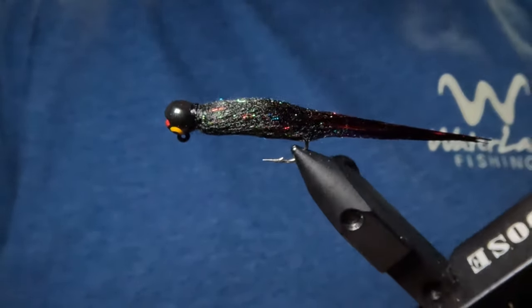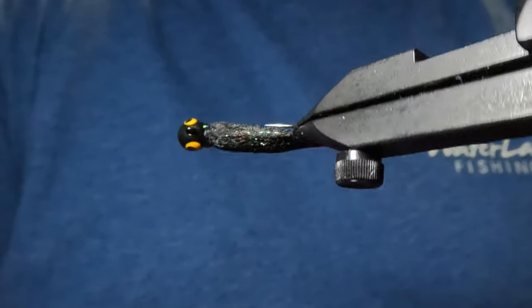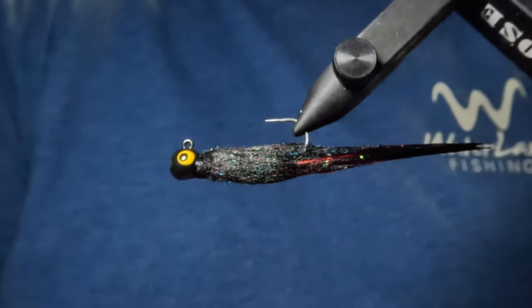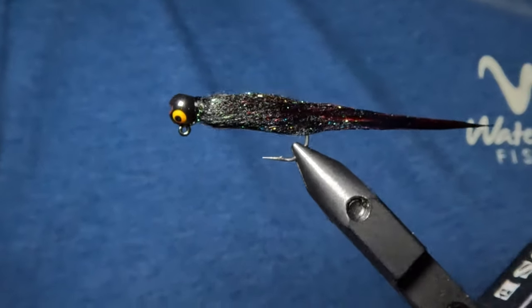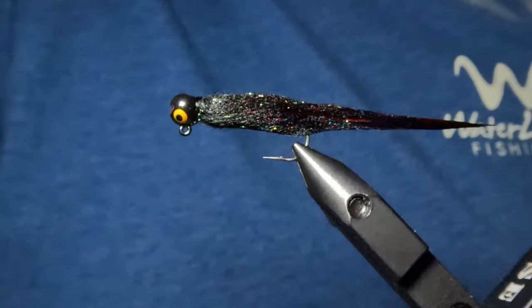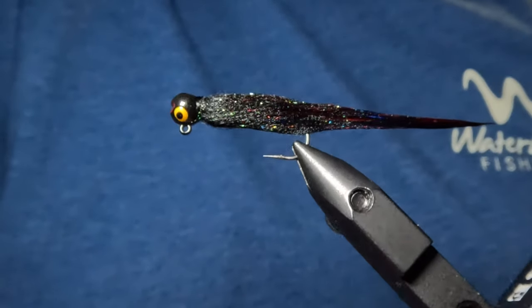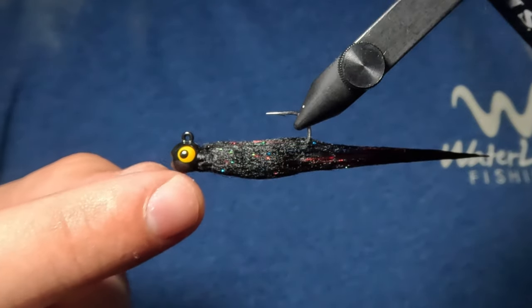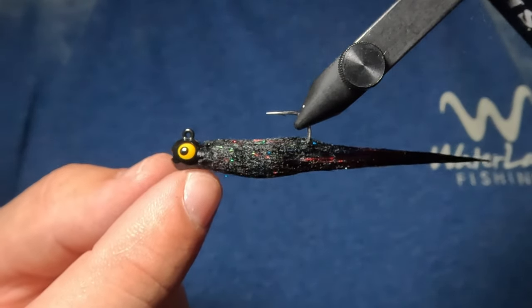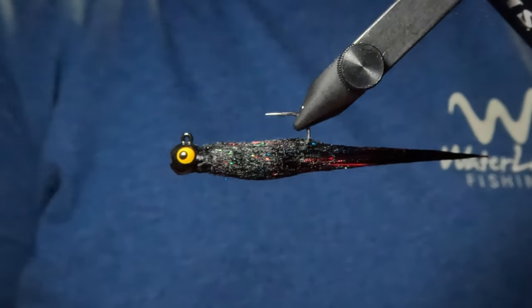Check this thing out now that we have gotten it wet. I'm not even sure if the camera is going to do justice to the flash and shimmer in this thing, but it looks absolutely incredible. That red flashabou is really popping in that tail, and then we have our red and blue flash from the Midnight Fire Bruiser Blend, as well as that green shimmer from the Ice Dub. You'll notice here that we have a pretty smooth transition from the head to the body — we could have built it up even a little bit more, but I'm happy with the way it turned out.